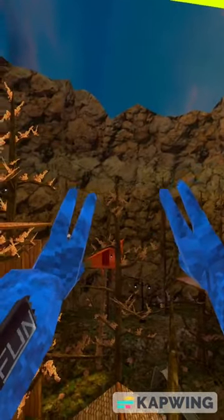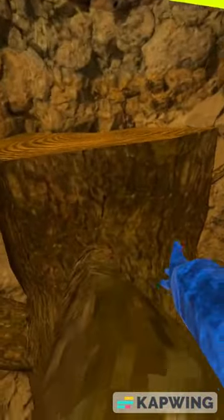Hey guys, today I'm going to teach y'all four ways to get up to the stump, starting off with the easiest one first. You're gonna walk up these ramps. You're gonna come up to this one and just follow my lead. And then you're here.